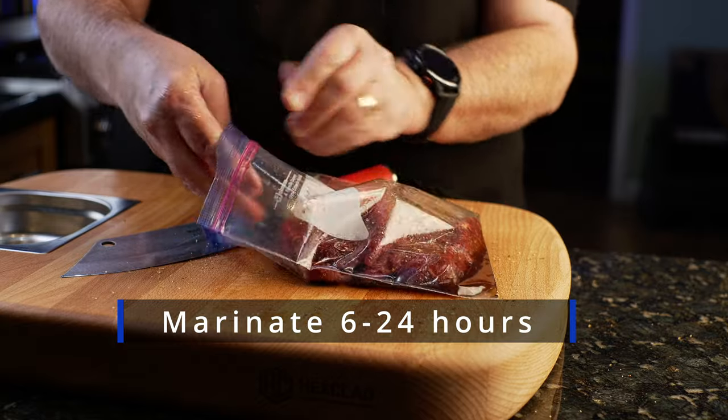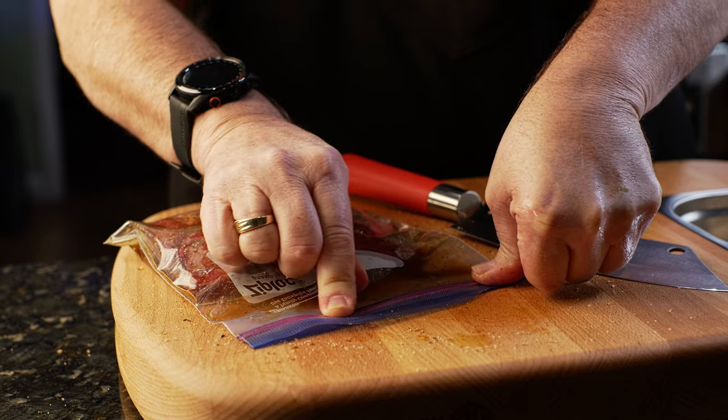I'm going 24 hours, but you can do it as quick as six. If you really want to get that flavor infused, you don't want to go any less. You're going to seal that bag up, and now we're going to get ready for our sous vide after the marinade.